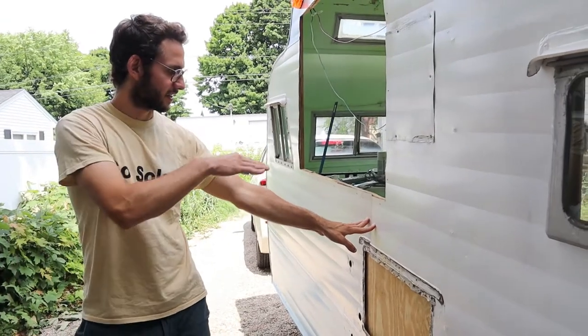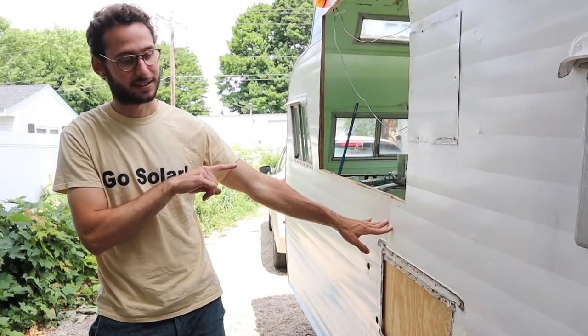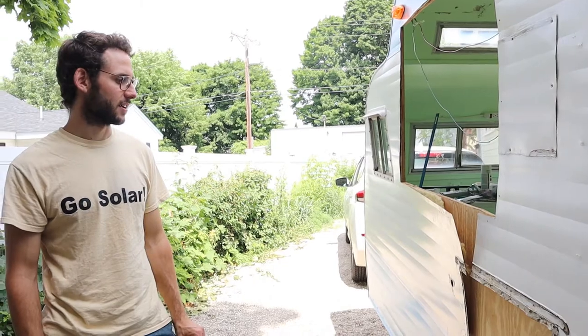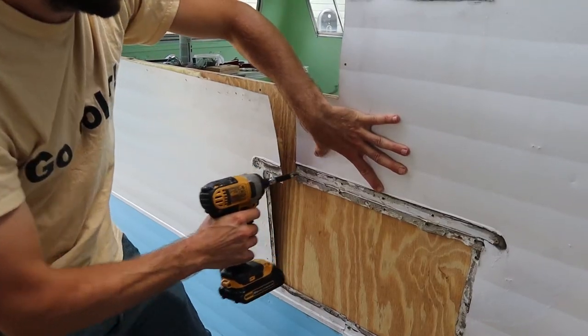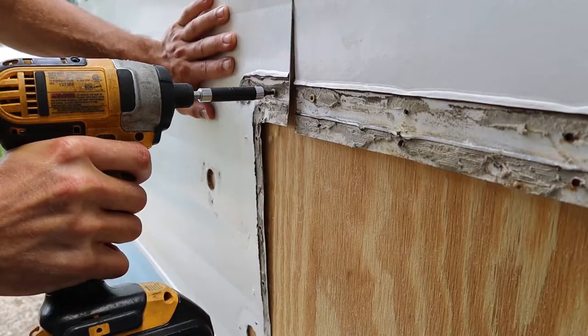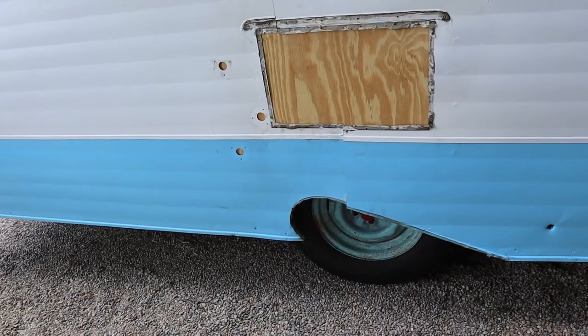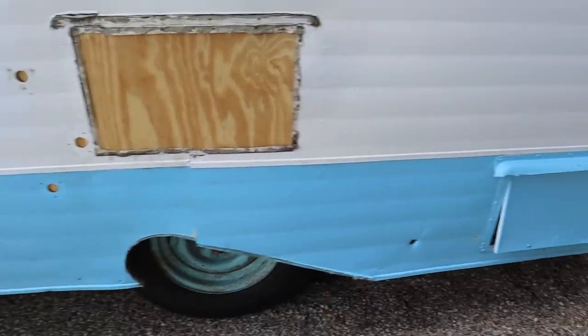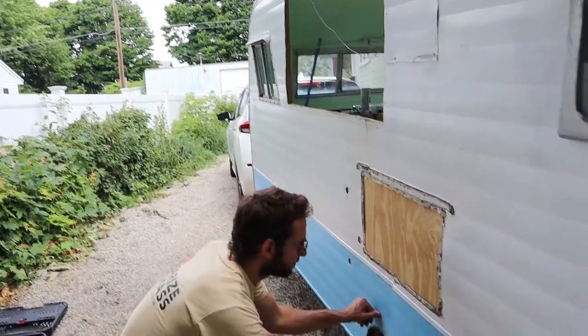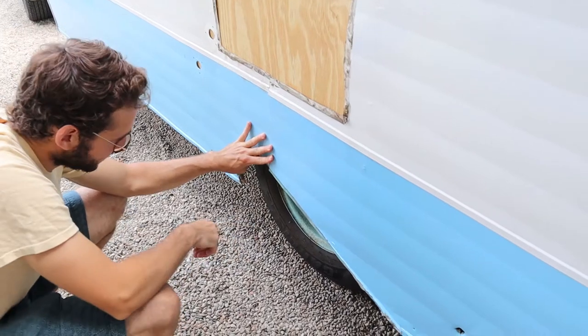We finished up our first day a little early as it started raining, so here we are at day two. We've been able to cut this bit here and you can see things kind of realign themselves. Now what we need to do is cover all of this with some aluminum sheet and waterproof it so that the plywood behind it doesn't get wet at all. The first thing we started doing was screwing in the old aluminum to secure it to the plywood. It's flat now — looks great. Bing bang boom!